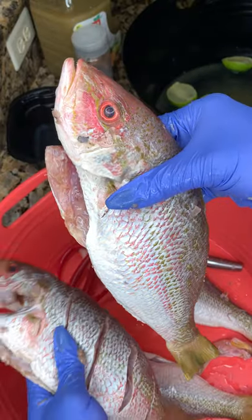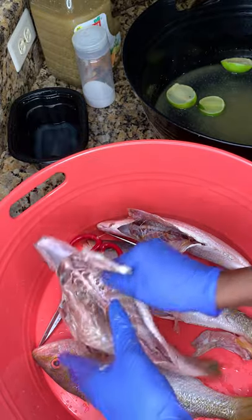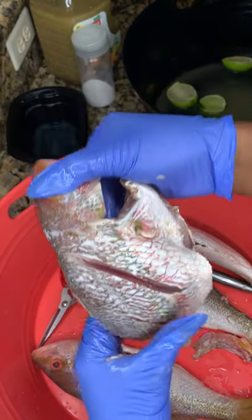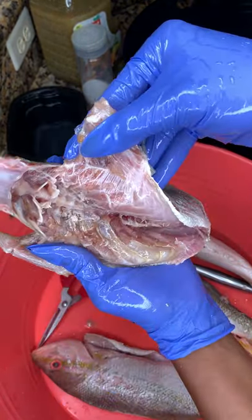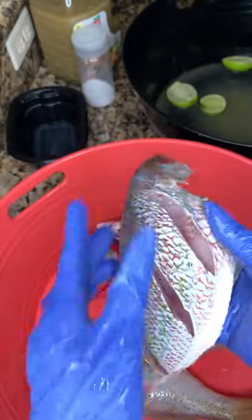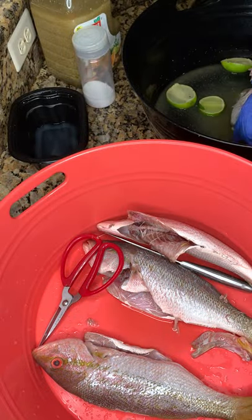I want it to be nice and clean — from this to this. Then you're going to run cold water from under your sink to rinse it out before you transfer it to your bin. It'll be nice and clean. What do you think? Nice and clean!